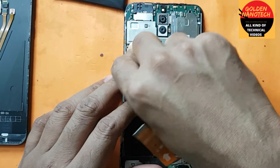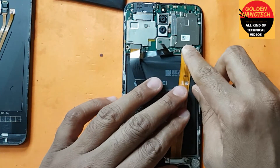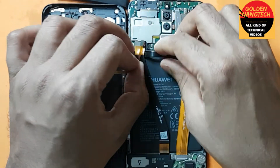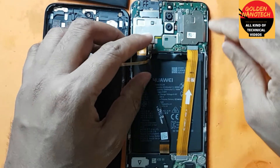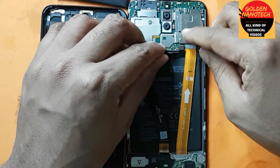Connect the display connection and connect the charging socket. Here is the fingerprint connection. Now let's connect the battery connection.